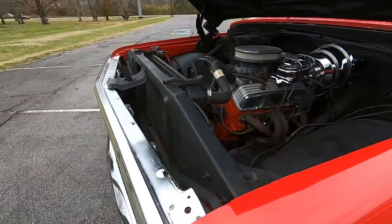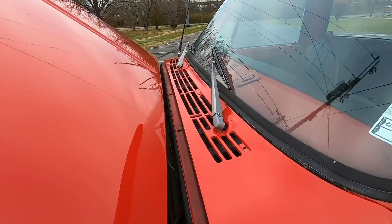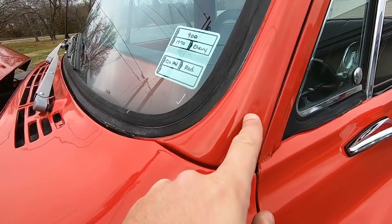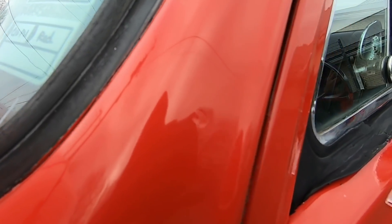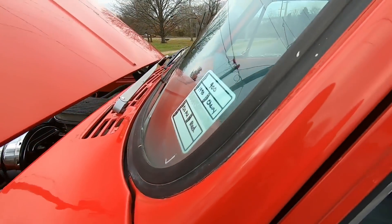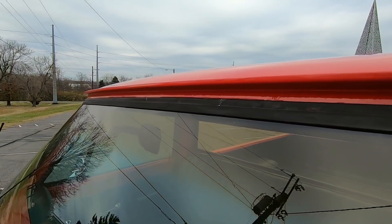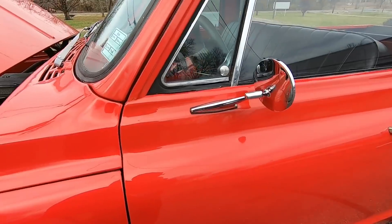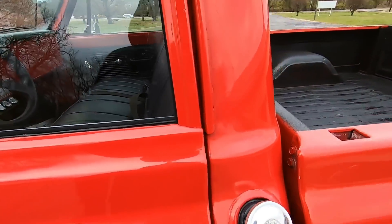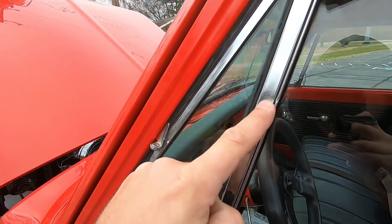Looking good so far. I'll shut the hood down towards the end of the video. There's a little dimple right there in the pillar — tried to make it pop up, it's hidden pretty well. There are a few little cracks right above the roof line. Mirrors have been replaced, door handles have been replaced. There's a dent right here by the vent window.